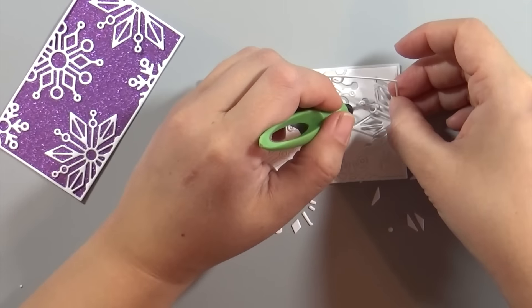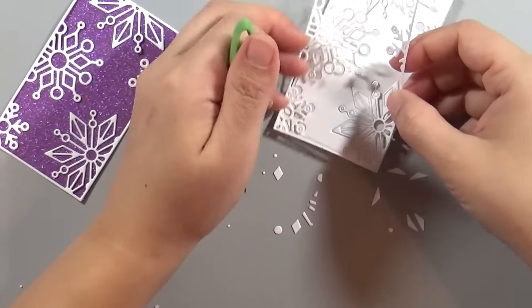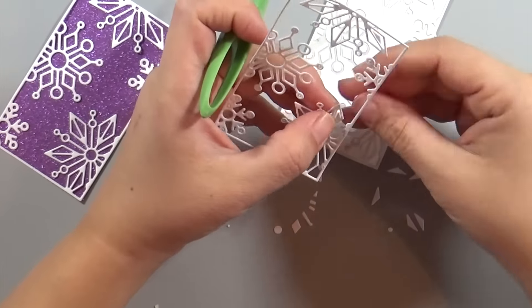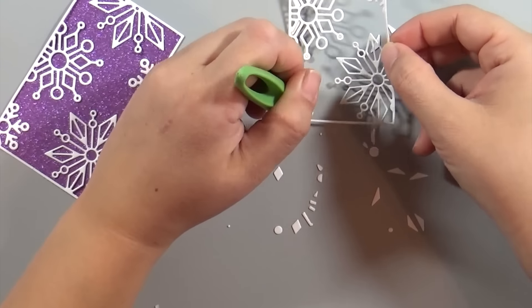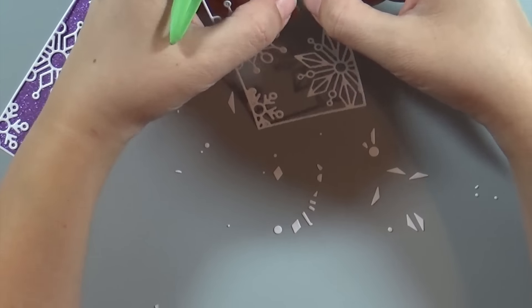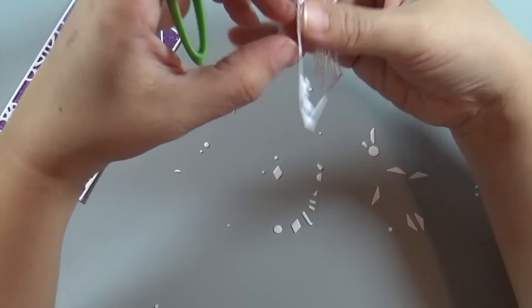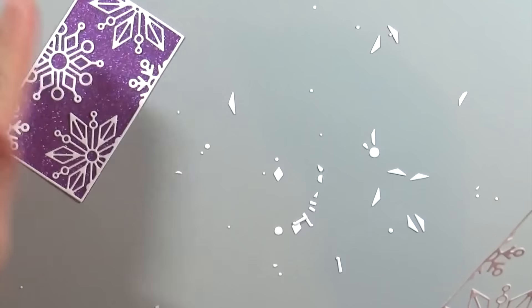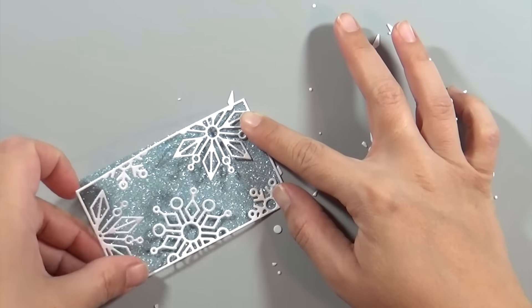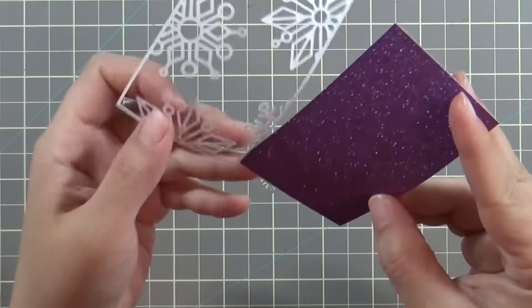Then I take that and apply it to the glitter paper — the purple one — and I'm doing the exact same thing with the blue one. This time around I tried something new: I tried keeping it on the Sizzix adhesive sheet and pushing down the elements as fast as I could onto that sheet. That seemed to work a little better than the first one, so you live and learn. I'm taking all those pieces out and then putting it on the blue glitter cardstock as well.